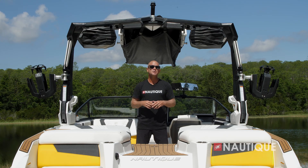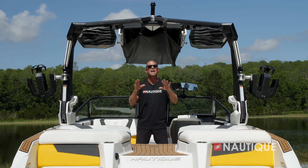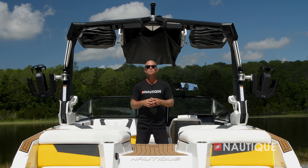Standard on the G21 is a Nautique Awareness Cam. It's in a great location to keep water off the lens and gives the driver a really good supplemental view of everything happening at the transom, viewable right from the Link Panaray touch screen.